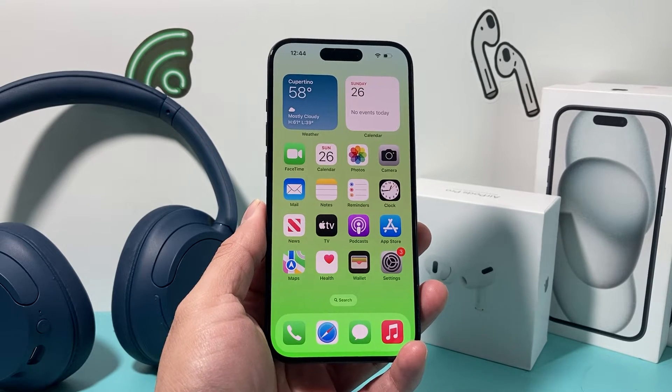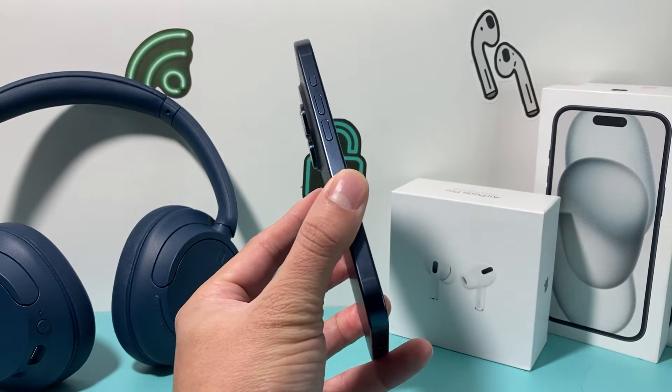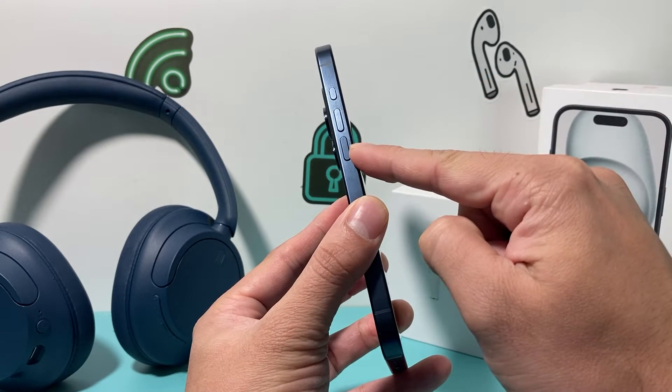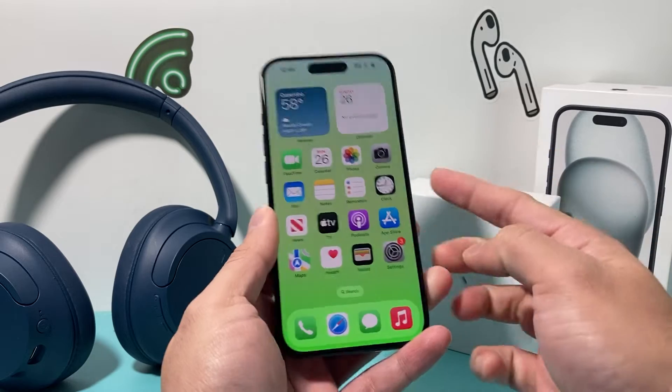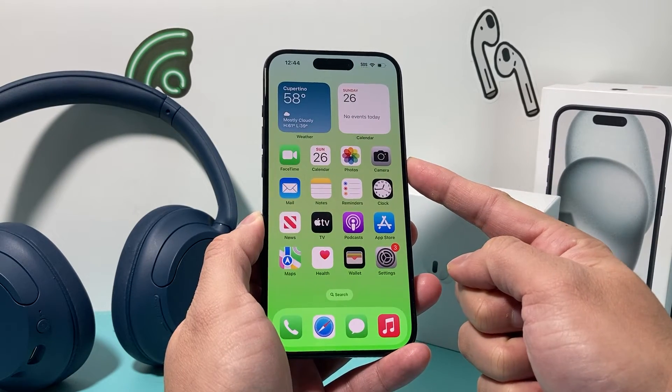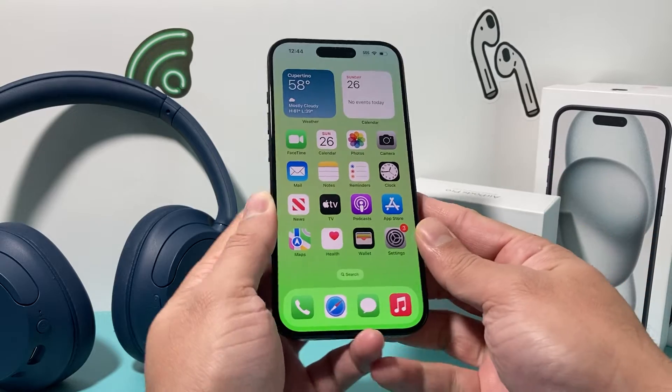So in order to do a forced restart on your iPhone, you're going to press and release the volume up, press and release the volume down one after another, and finally hold the side button until the screen goes completely black. Once you see the Apple logo, you let go of that button.